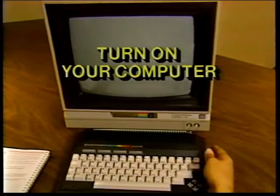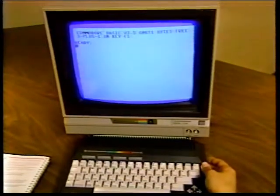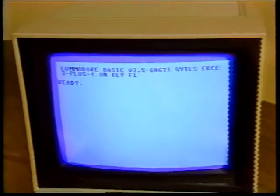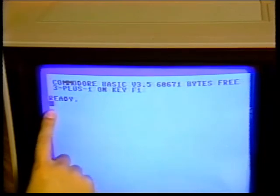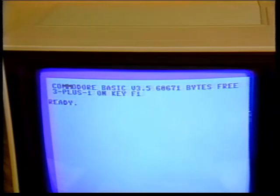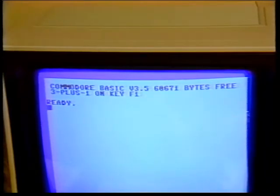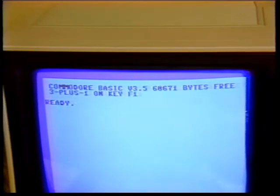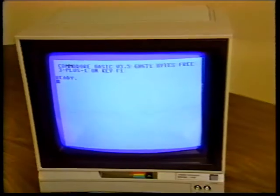Now turn on your computer — the switch is found on the right side as you face the PLUS4. If all is well, this message appears on your screen. The flashing cursor under the ready message tells you that the PLUS4 is waiting for you to start typing. The background color is white, while the letters are printed in black with a light purple border around the screen. Check the troubleshooting chart if you have any problems — it is found on page 17 of your user's manual. You may need to adjust your TV set to get a sharper picture.